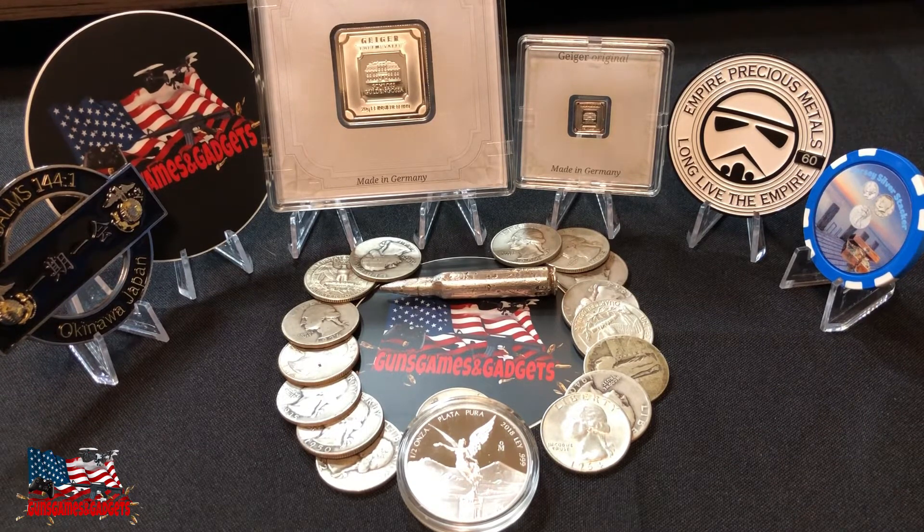Another option is something I used to do — I used to store, when I had a small stack (which my stack is not small anymore), I used to store it in my clothes pockets in the closet. I used to store a few metals in each pocket. I don't know why I was doing that, but hey, why not?